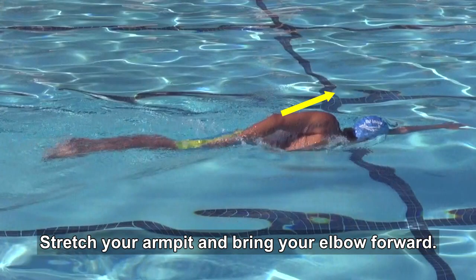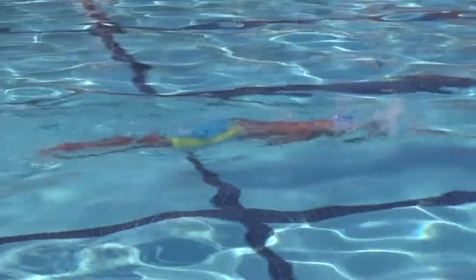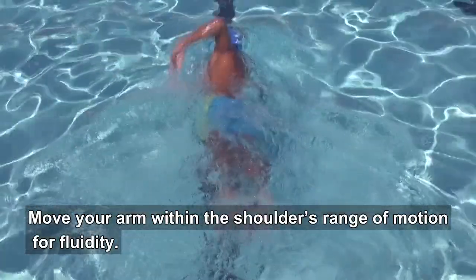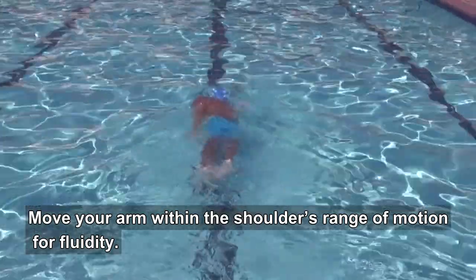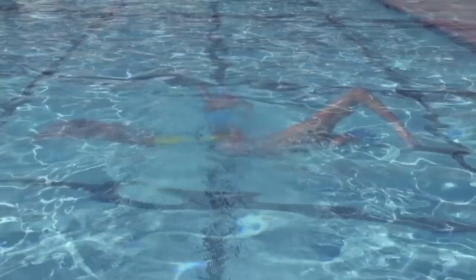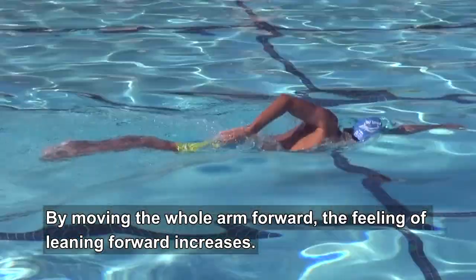Stretch your armpit and bring your elbow forward. Move your arm within the shoulder's range of motion for fluidity. By moving the whole arm forward, the feeling of leaning forward increases.